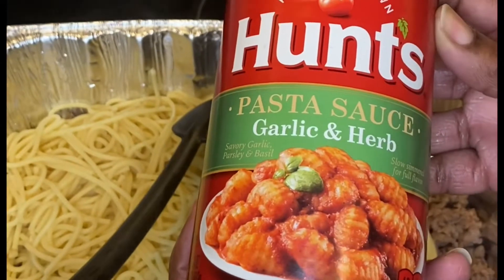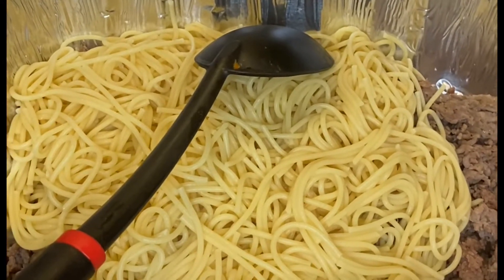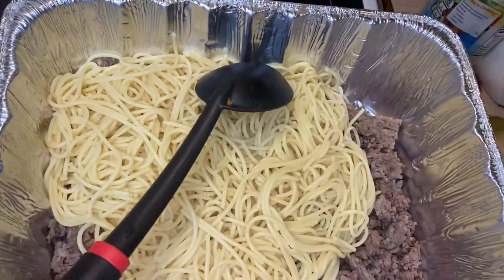Hunt's pasta sauce — garlic and herb. Take the can opener, and after I rinse the top off — because on the shelves you don't know what's on there — I rinse off the top of the can, get it open, and pour it in. Are you ready?